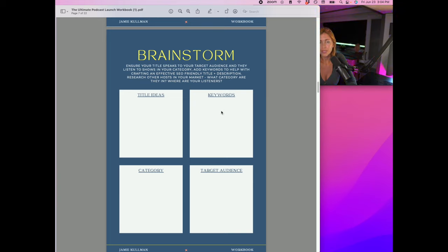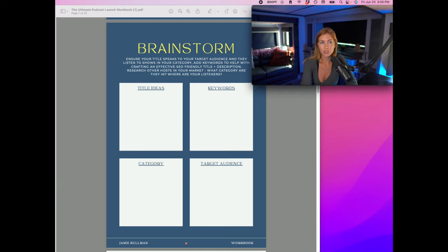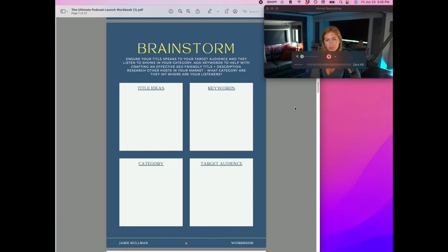Feel free to use online research tools to figure out what keywords would resonate with your audience — this is really important for helping your show stand out. Don't skip over the keyword part. Really understanding your target audience is crucial for making sure you're speaking to the right people in a language they understand — not just a language you understand. So just write down your target audience.